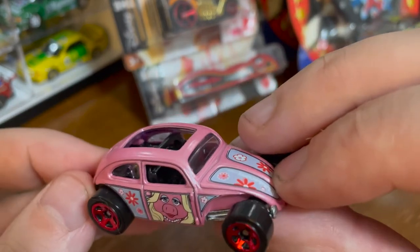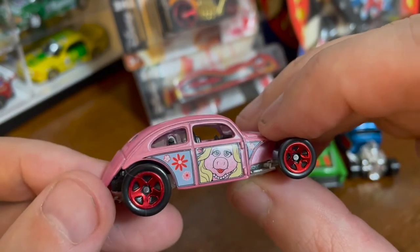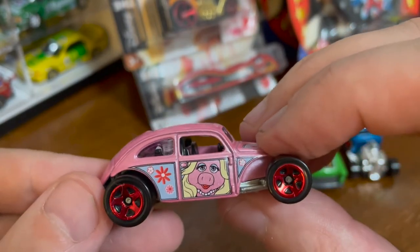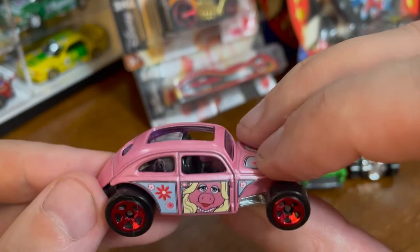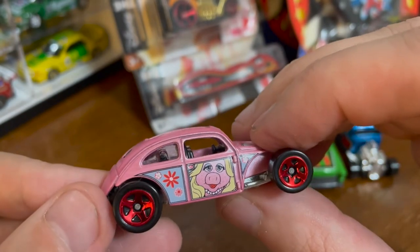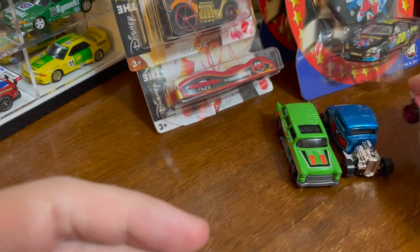I haven't seen that on a Hot Wheel before — it's really nice. It's like a metallic rose, almost. Piggy's great. The eyes are great. New winner, I think, so far.